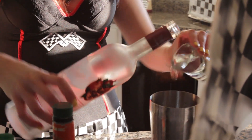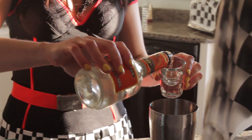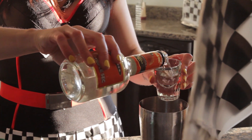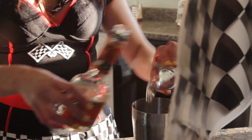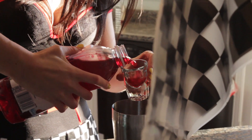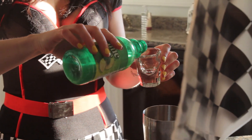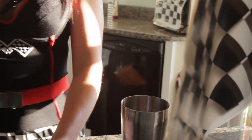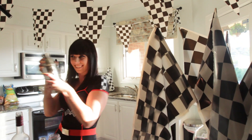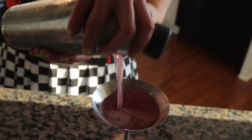We're gonna start with four parts pomegranate vodka — add it to a nice cold shaker filled with ice. Then you're gonna add three parts triple sec; you could also use Cointreau, you just need an orange liqueur. Then you're gonna add cranberry pomegranate juice. You could use whatever kind of juice you want — I personally like cranberry pomegranate or blueberry pomegranate, something pomegranate-y because I love those things.